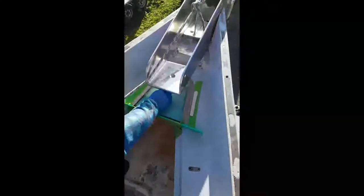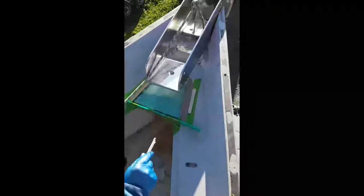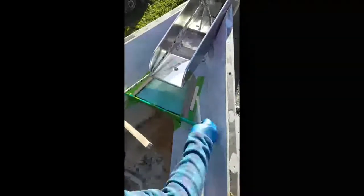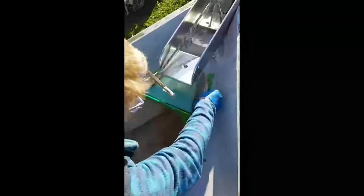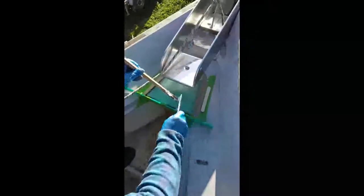At this point the camera battery ran out, so we didn't catch putting the thickened epoxy on the FR4 or fitting it. Here Dave is filling the edges and filleting with thickened epoxy. We taped cardboard guides to stop the epoxy spreading.